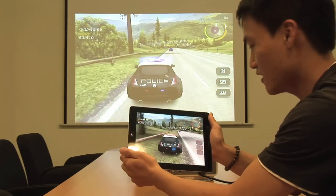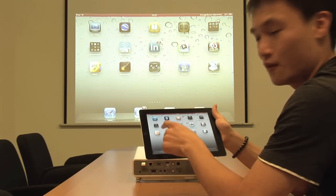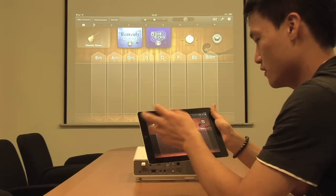The cool thing is you can also play racing games like these, and make music together with your friends by using GarageBand.